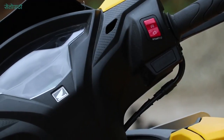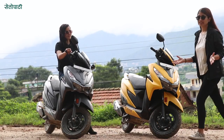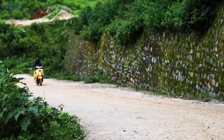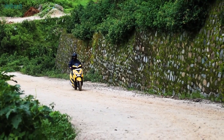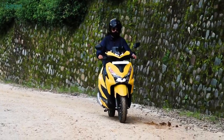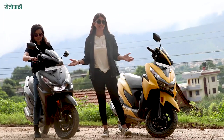The scooter also features carbon fiber finishing. Now, talking about the engine — this scooter has a fan-cooled FI engine. It has a maximum power of 8.25 PS at 6,000 RPM and generates 10.3 Nm of torque at 5,000 RPM. The scooter is smooth and vibrant.